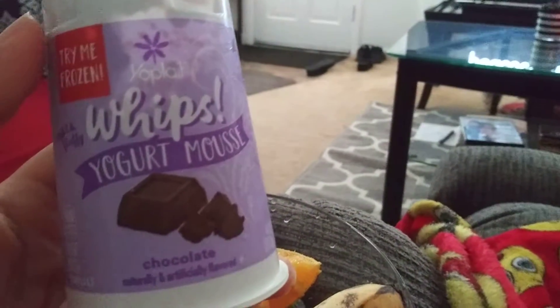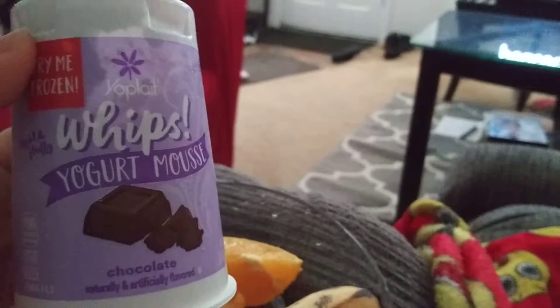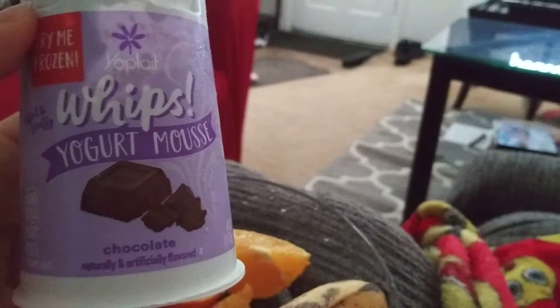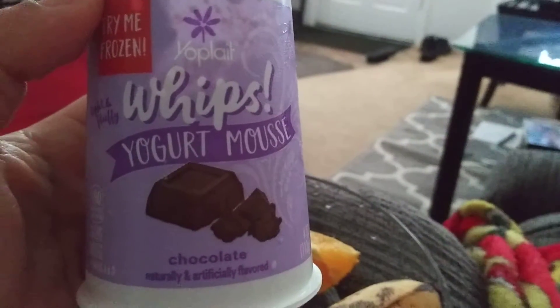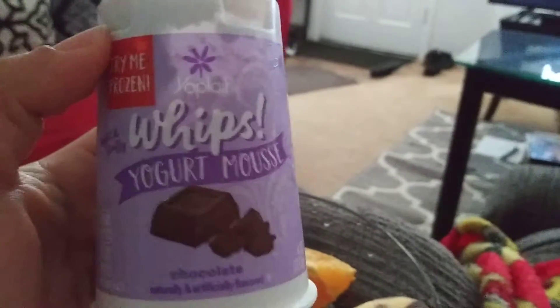Hey guys, I hope everyone out there is safe and doing well. Thank you so much for tuning in. I'm sitting out here in my recliner all cozy having a little snack — some fruit, some whips. I got this by accident; I was supposed to pick up the cheesecake whips to review for you guys, but I ended up with this and got to the house like, what just happened? So anyway, this is the Chocolate Yogurt Mousse Whips by Yoplait.